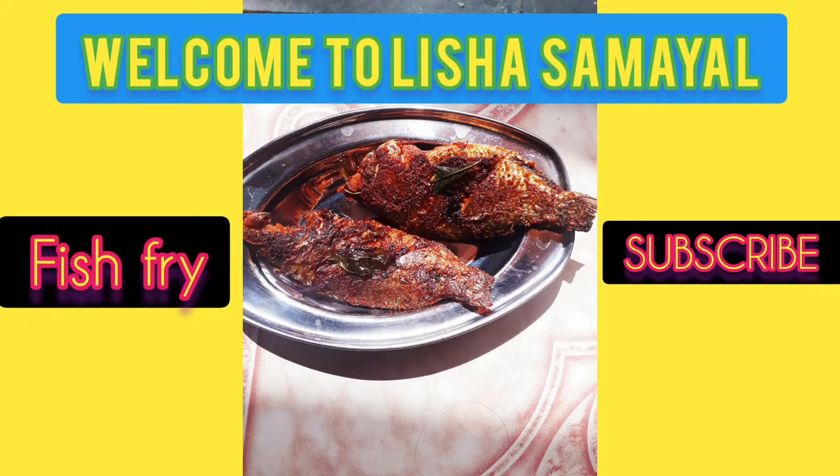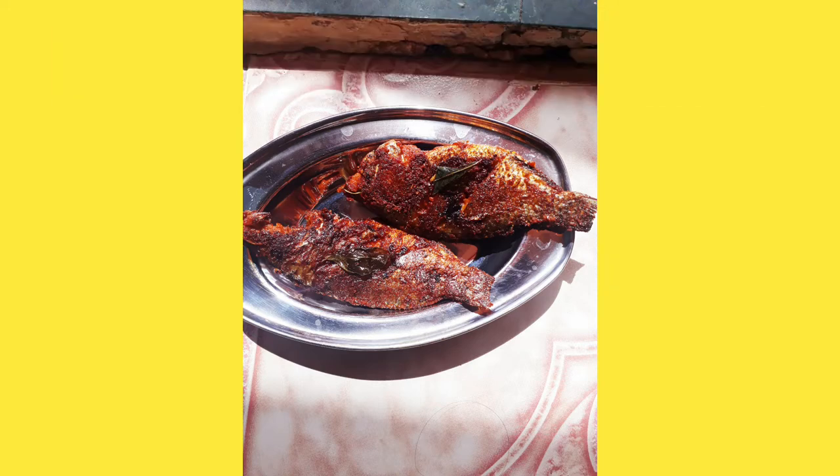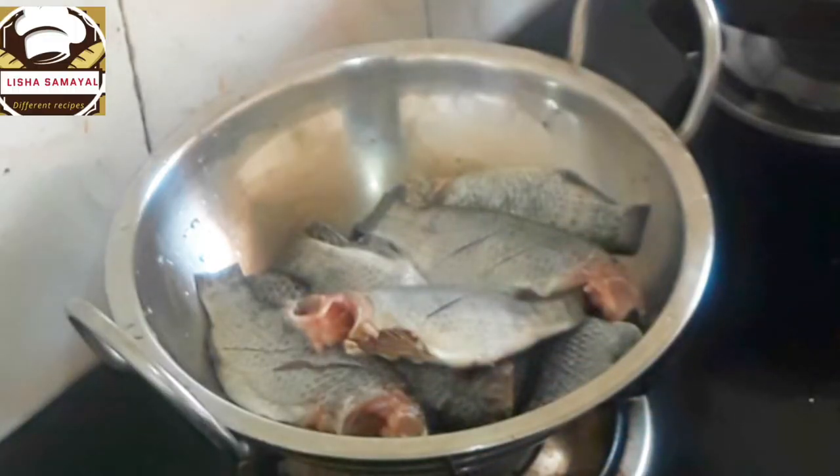Hi friends, welcome to Lisha Samayal. This dish is a fish fry.